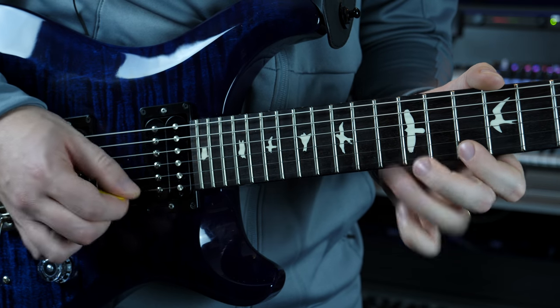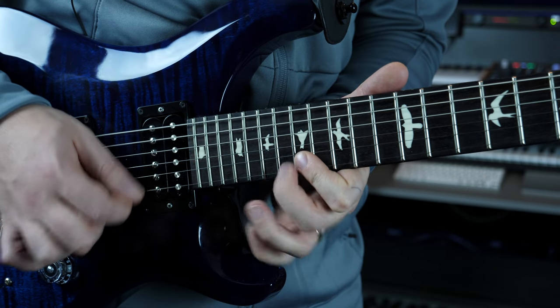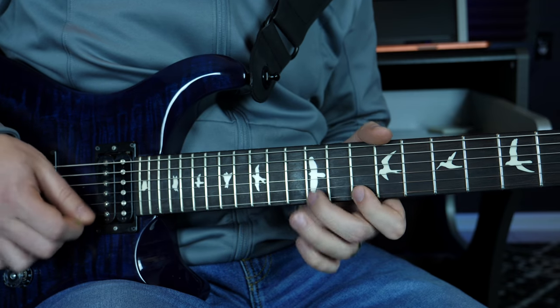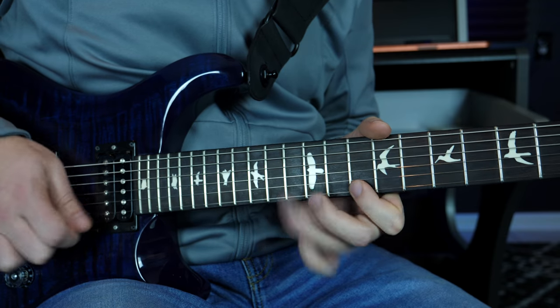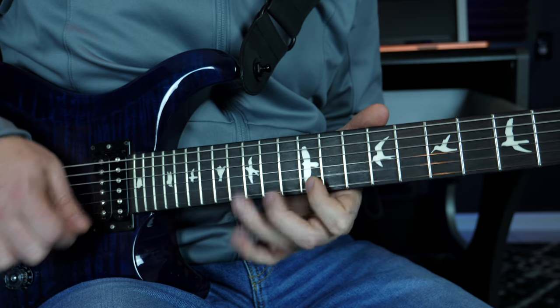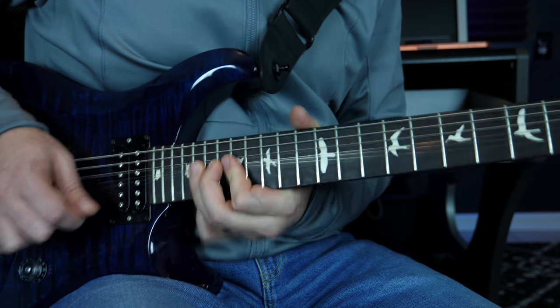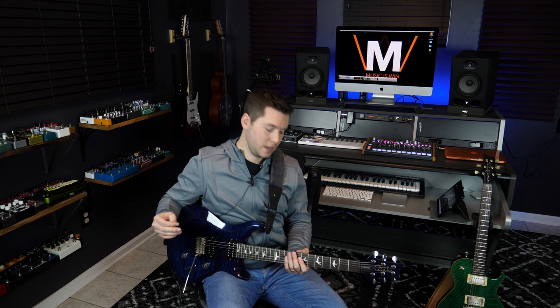Just straight out of this tonality. In this major scale context, I could use three-note-per-string patterns all the way up the neck. I like to teach three-note-per-string patterns — you can use the CAGED system as well to learn mode positions and different breakdowns of scales. But I think when it comes to improvising and playing with a lot of speed using patterns like this, it can be really beneficial to learn the three-note-per-string patterns, which is something I teach in Guitar Super System, my course linked in the description.